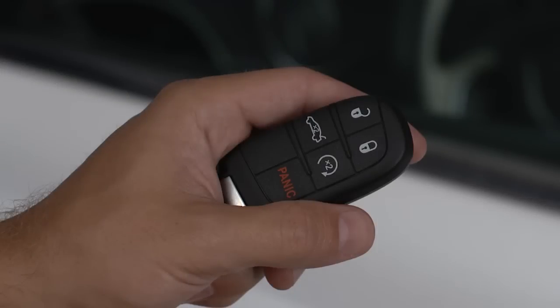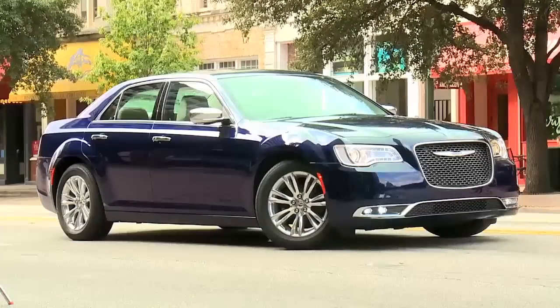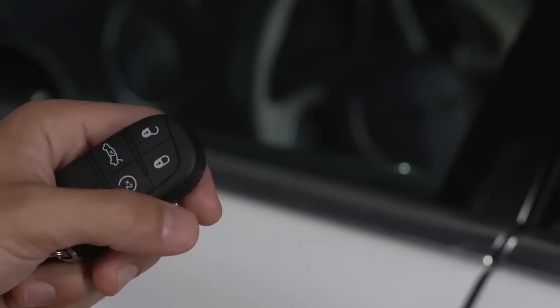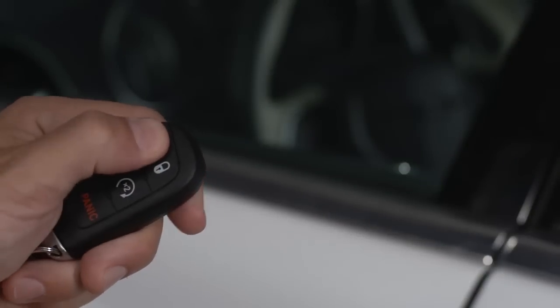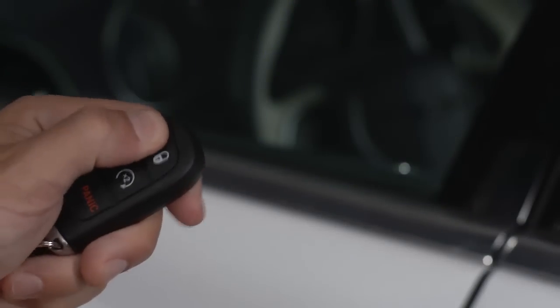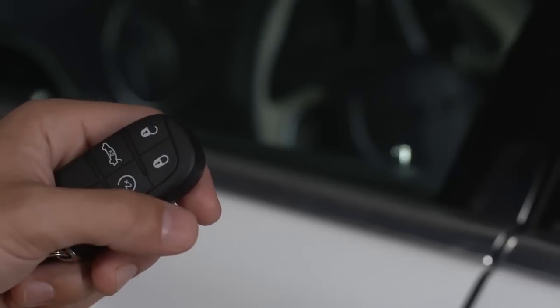Your key fob allows you to lock and unlock your doors, open your trunk, and if equipped, start your engine from outside the vehicle. Push and release the unlock button on the key fob once to unlock the driver's door, or twice within five seconds to unlock all the doors.